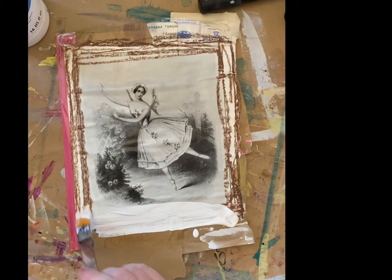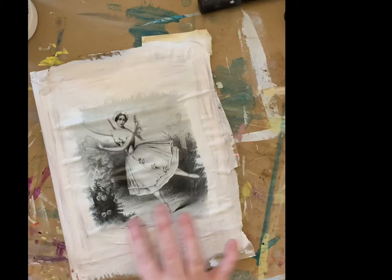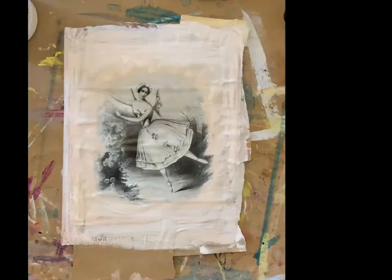I'm putting some oil pastel around and then some gesso to give a more vintage look. The oil pastel and the gesso are mixing together, which is giving a really lovely vintage look to it.